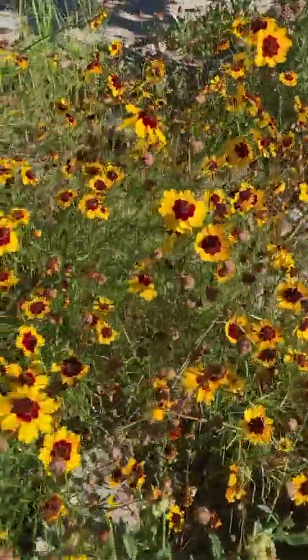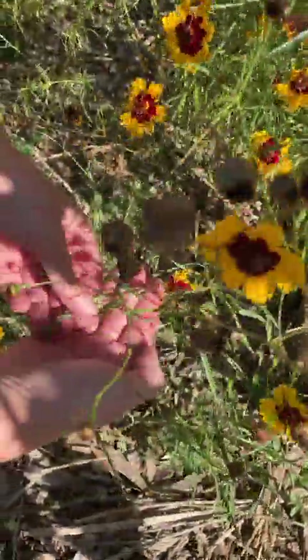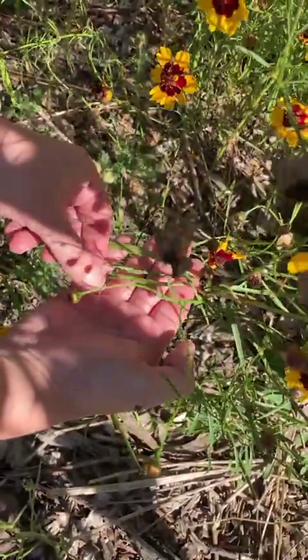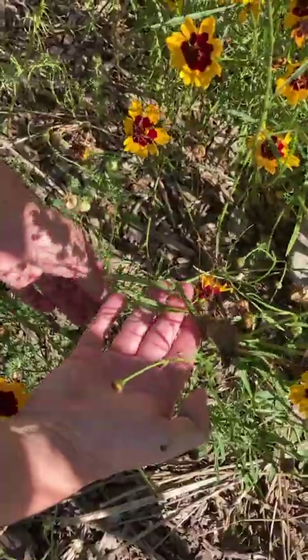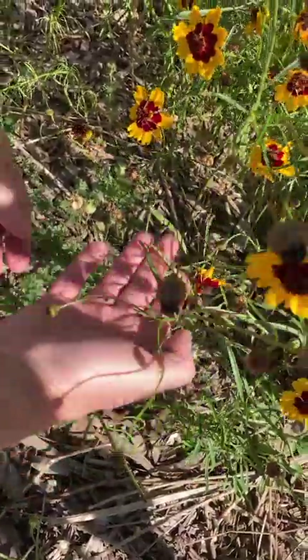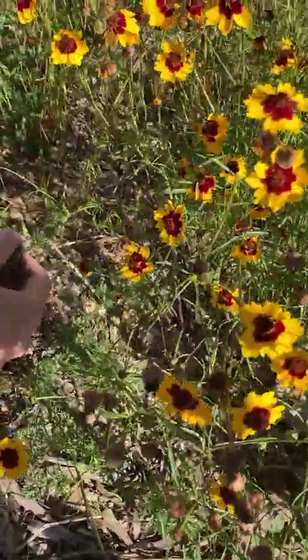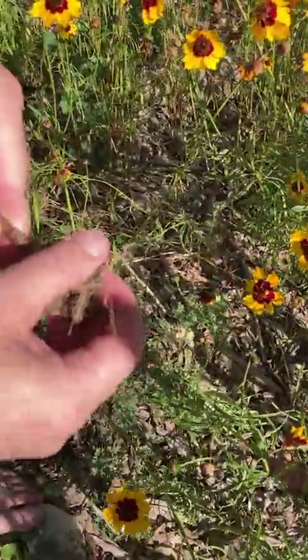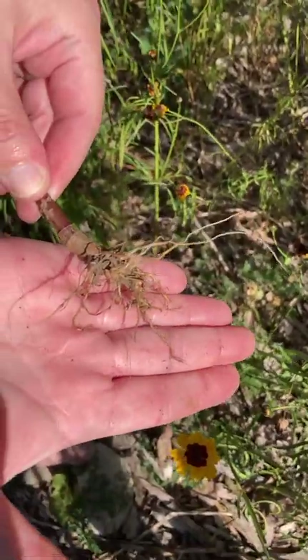The leaves are kind of frondy — these kind of thin, compound-ish leaves, and that's what the plant will look like before it blooms. If we have a look at the root system, they're kind of fibrous and they have a bit of a taproot, which does give them some drought resistance.